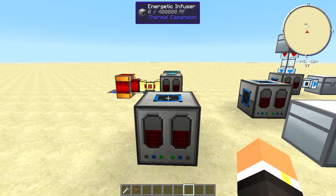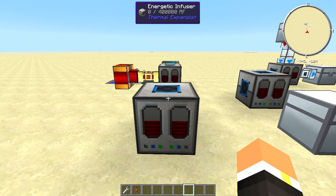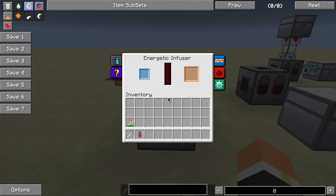How's it going everybody, this is Ruby and this is episode 79 of my Feed the Beast machine tutorial series. Today we're going to be taking a look at the Energetic Infuser from Thermal Expansion.